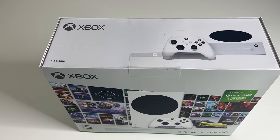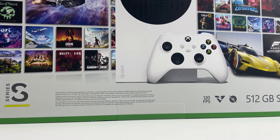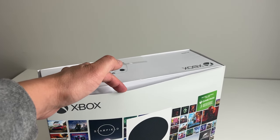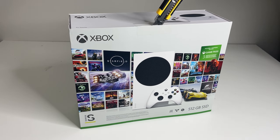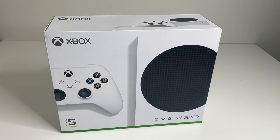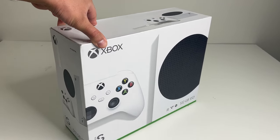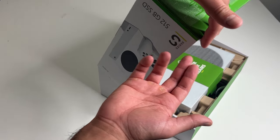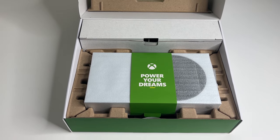This Xbox Series S bundle is packaged like any other Series S, and there is a special outer sleeve on the outside. We break the two seals on the top and the bottom, then slide off the sleeve to get to the inner box, which is pretty much a standard Series S box. Three more seals to break here, then we swing open the box and inside we've got everything.